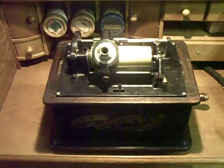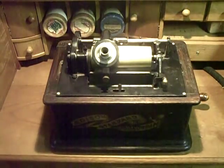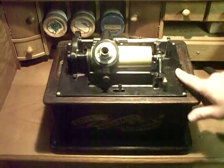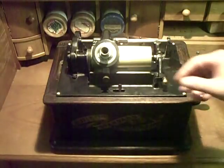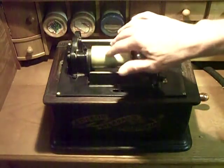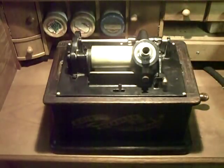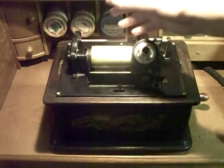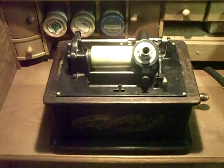This is the Edison Standard B phonograph. When I found this machine, it was an absolute wreck. There was no paint left on the bed plate at all — it was just solid rust. There's no nickel left on the mandrel at all; it's solid brass. When I got this, the nickel had actually turned black and I could scrape it off with my thumbnail. I soaked this in diesel fuel for 24 hours — actually pearl kerosene — to break the rust loose.